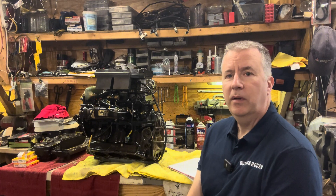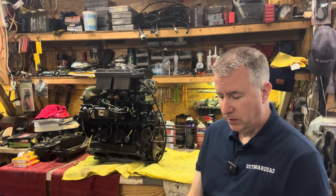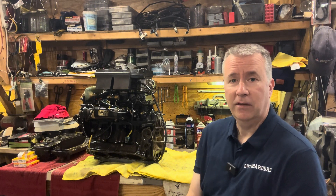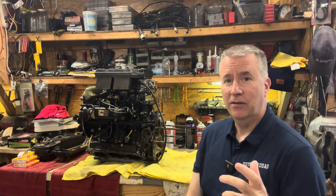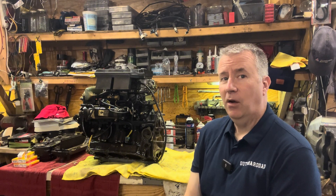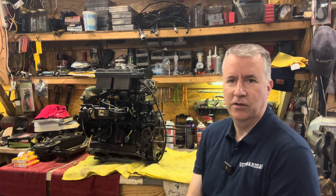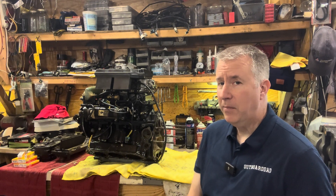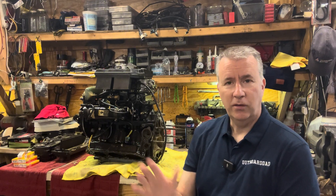I wanted to talk about the process here and why we do things the way we do. The inspection process is key — we don't want to start buying parts too soon. We get excited, the engine block is off the midsection, and we think we need gaskets now. But if you're just a little patient and finish your due diligence on these motors first, you can find project boats and motors out there that someone started and stopped, with all the new parts you need. That's why I haven't ordered any parts for this yet — I want to do a full and complete evaluation first.